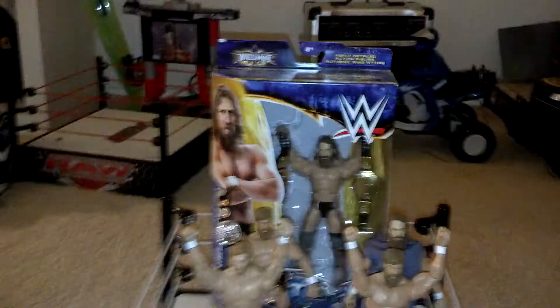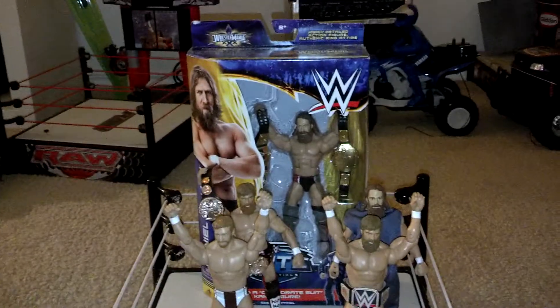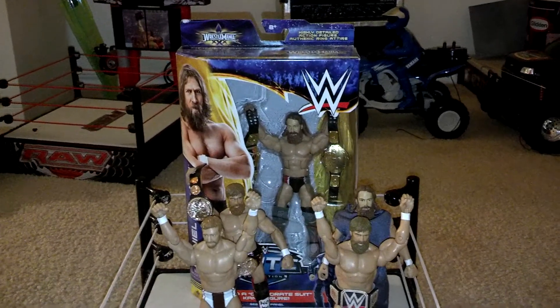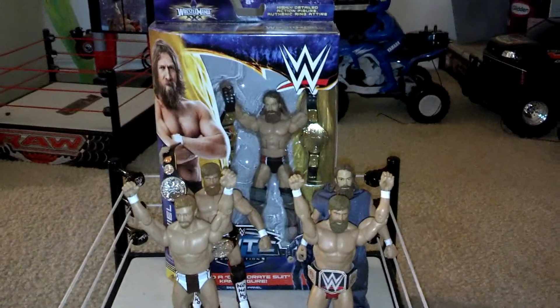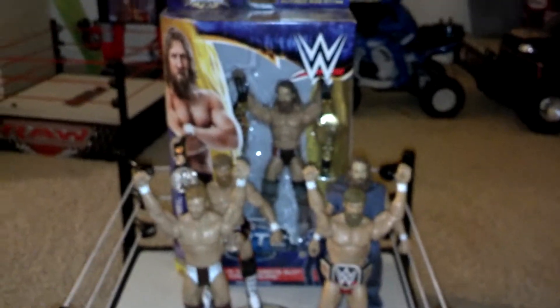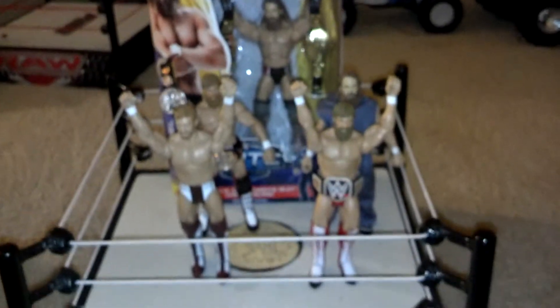Hey guys, it's Julian and I wanted to make a video before I crash tonight. I wanted to review my Daniel Bryan collection. You guys saw Raw two days ago when Daniel Bryan said he was going to retire. And I'm not going to lie, I was actually really sad. I started crying because I was really sad that Daniel Bryan has to retire so young. So I wanted to review my collection of all the wrestling figures I have of him, and here they are guys.